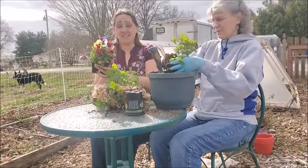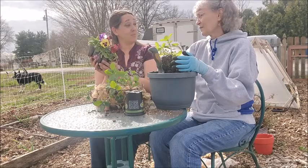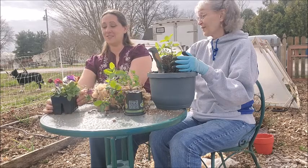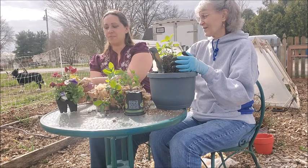I also got these pansies, which are very beautiful to look at and also edible. Did you know you can put these blossoms right in your salad? Alongside nasturtium, which is also edible. Gives a nice pop of spring color.